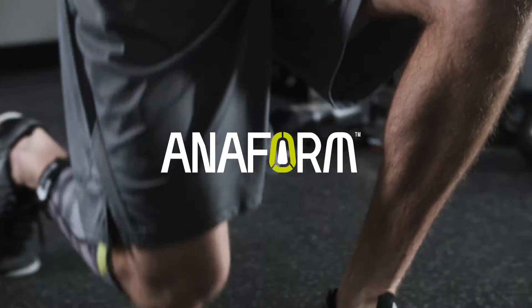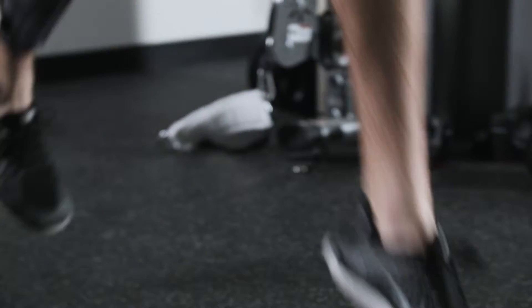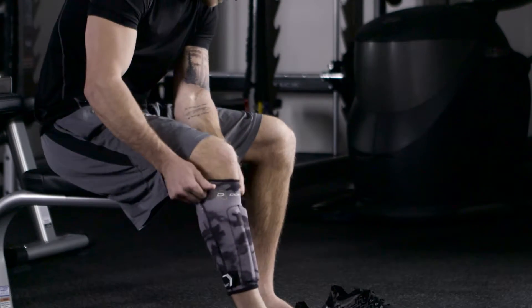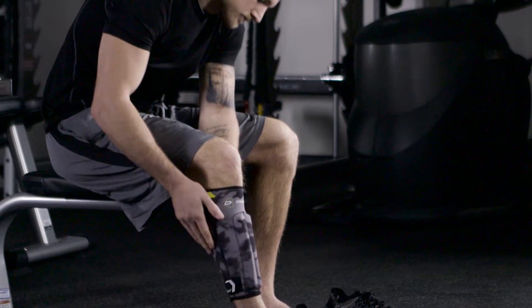Don't let shin splints stop you from your sport. Play with confidence. Reducing shin splint pain and speeding up recovery, the Anaform shin splint sleeve delivers ultimate benefits without compromising any comfort.